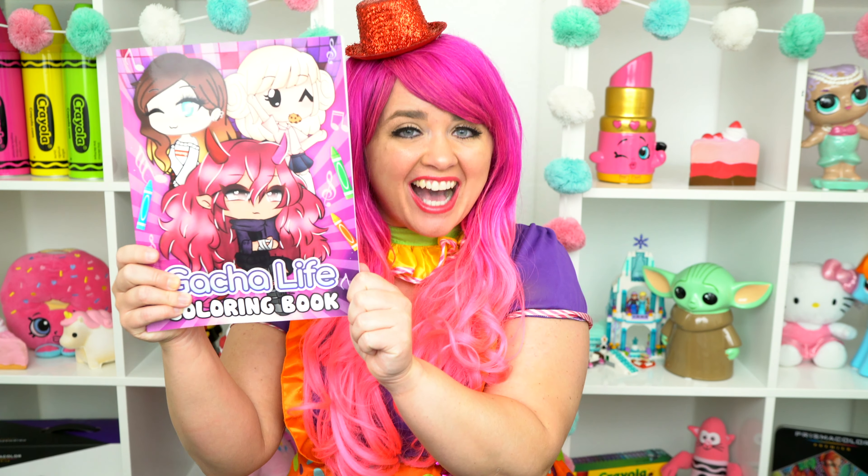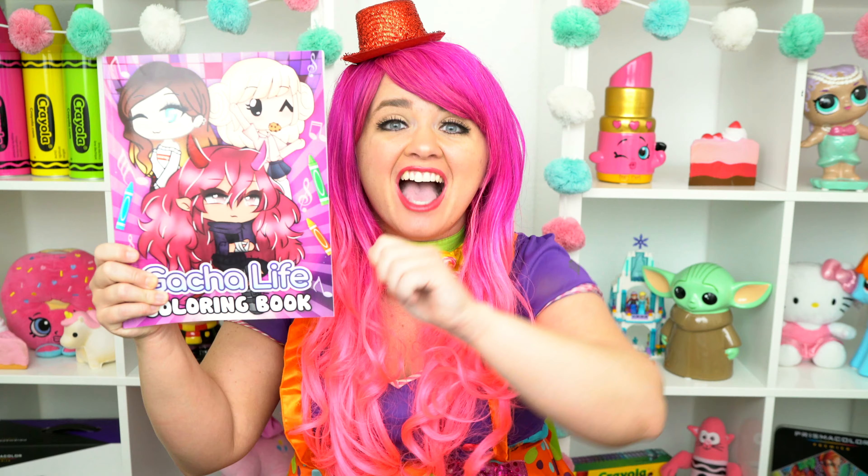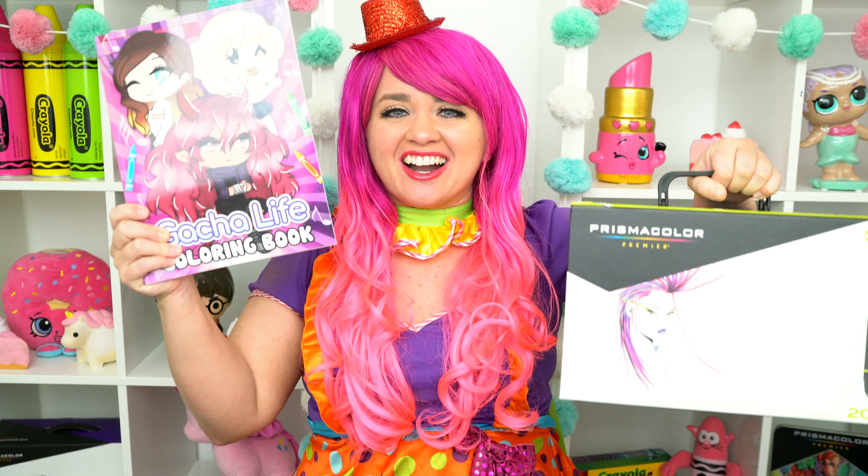Today we're going to be coloring in my Gotcha Life coloring book! I've got my giant box of markers here, so let's get started!